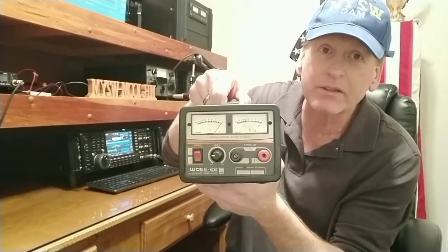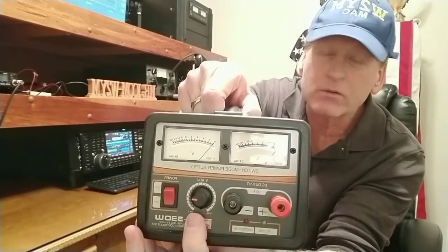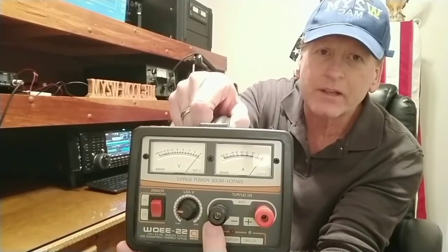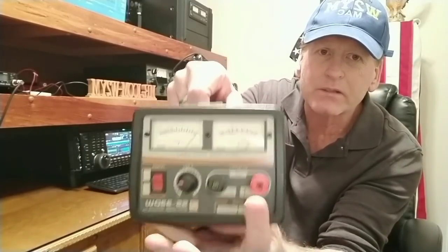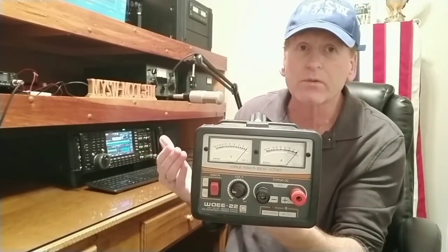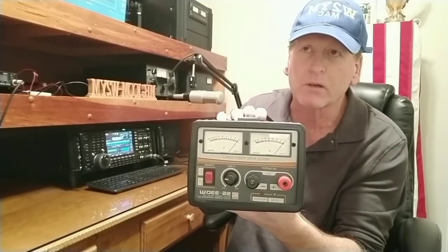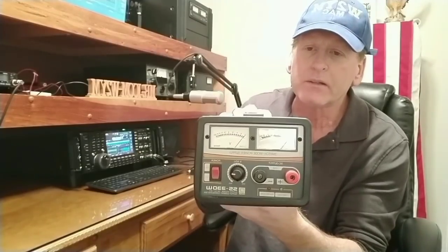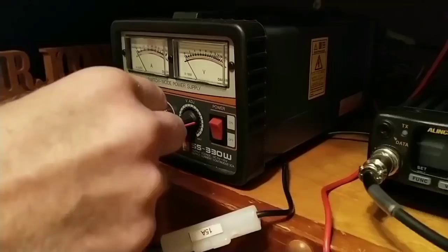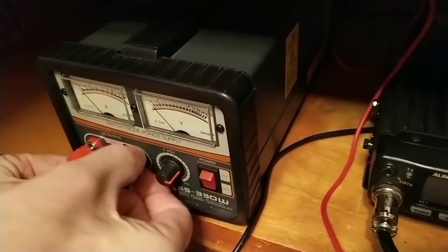We're going to talk about amateur radio, or ham radio — whichever you'd like to call it. We're going to talk about the Niowa SS-330W power supply. Here's the on/off switch, here's the voltage setting — it goes from 5 to 15 volts — and here are your negative and positive hookup leads for whatever you're going to run. You could run an HF radio, a VHF radio, a UHF radio, or both in one radio. This is 30 amps, so you've got plenty of power supply here to run pretty much any radio you want, up to 100 watts or maybe a little more. Here is the negative — you put your wire around here from your radio, very easy to do.